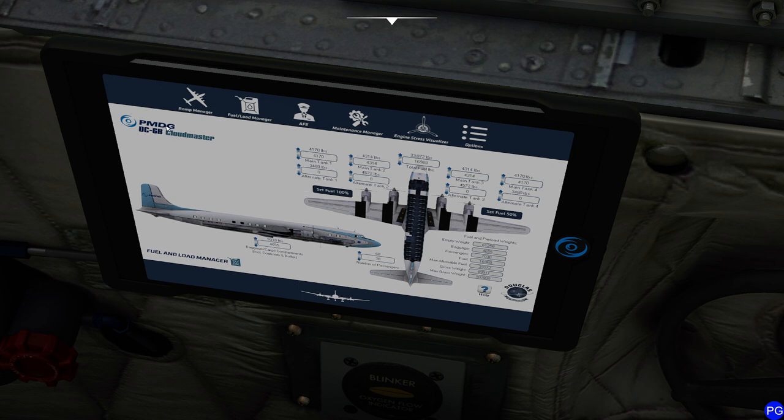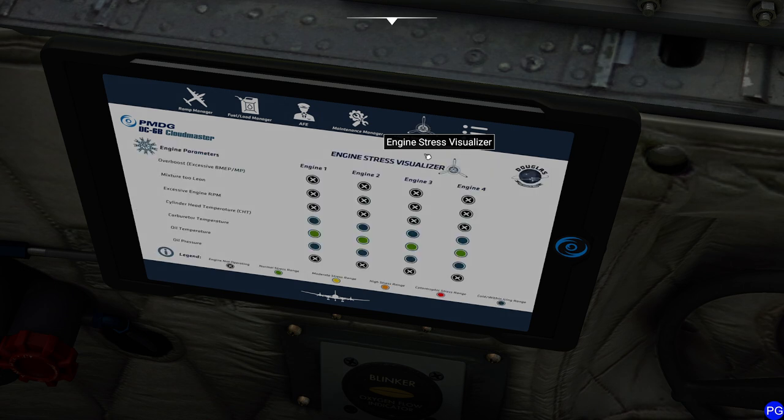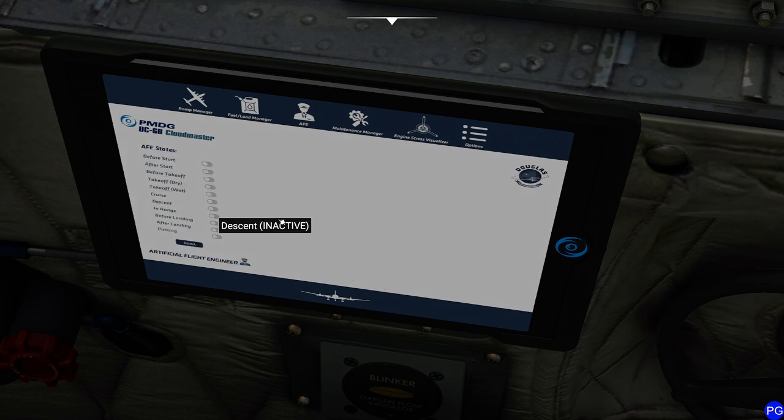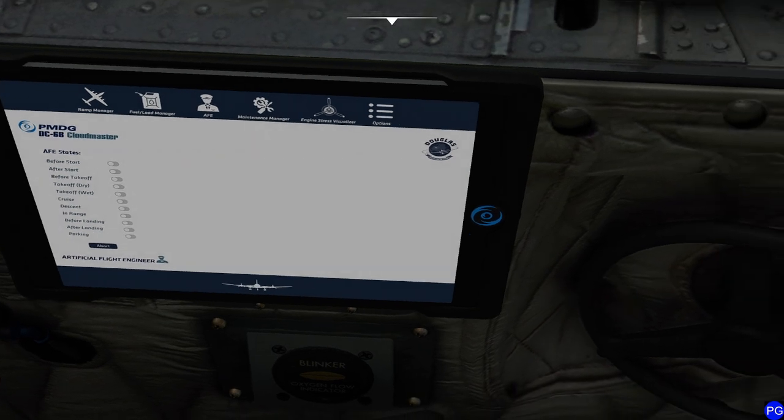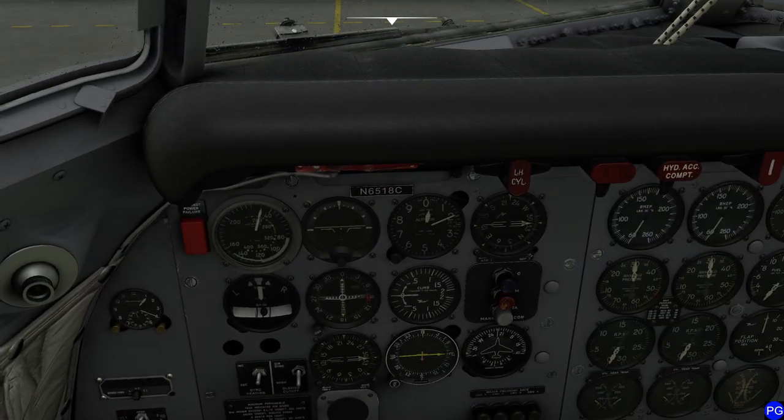Keep in mind the other version of the DC-6 — the A model — carries less fuel because it's a cargo variant. There's also a really cool little engine stress visualizer where you can see how the engines are running. I like to leave this open once they get going. And of course you have a handy automatic fuel engineer. He does a really nice job getting all the states set, and we'll use him a little later on, but for now we'll keep it manual.